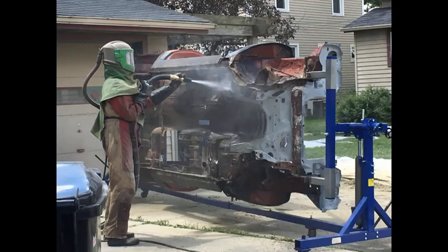Despite that, I went ahead and scheduled the blaster — that was the next logical step. It was a pretty enjoyable process to watch. I don't know that I'd want to do it for a living though — it took the guy eight hours to do this car, and it's not a big car. That'll be in the next episode.